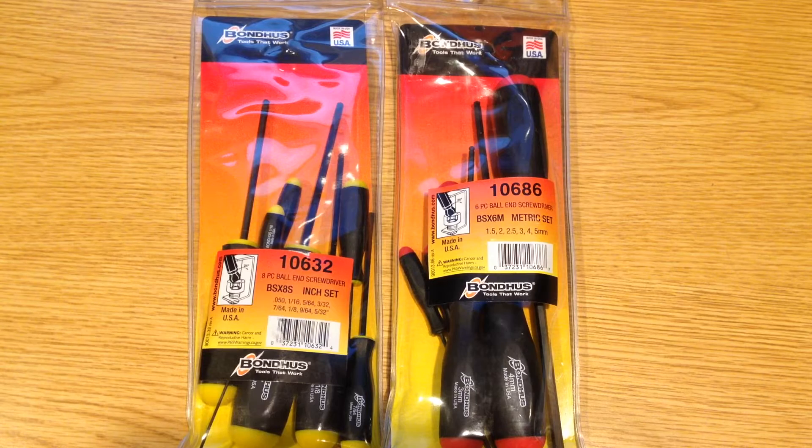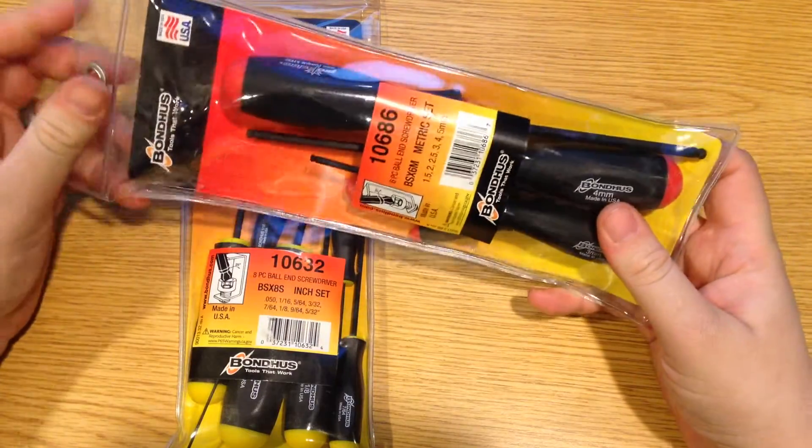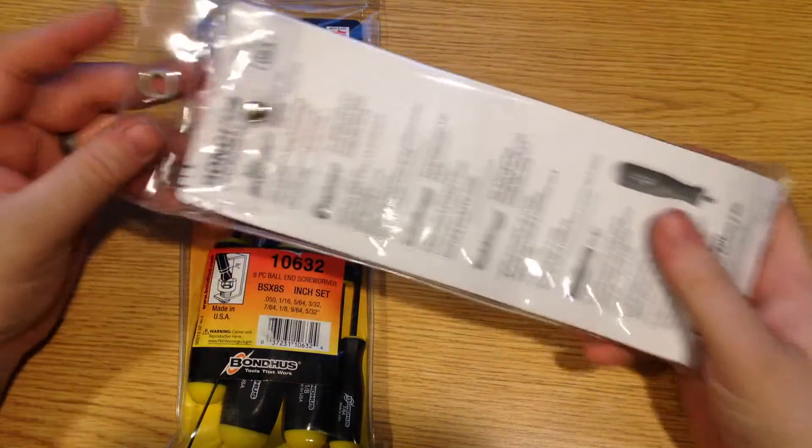While these tools are new to me, I actually have multiples of these sets already, and I purchased these additionally just to add to a mobile tool set that I'm putting together. You can see that these do come in a reusable plastic case.